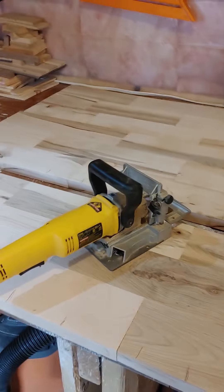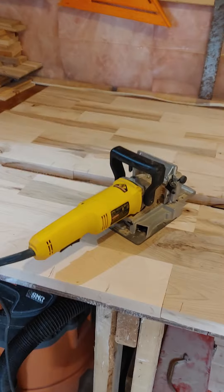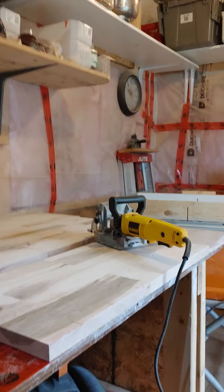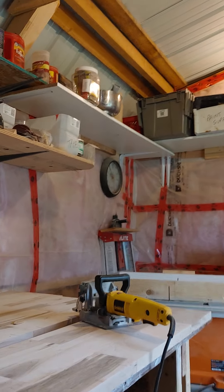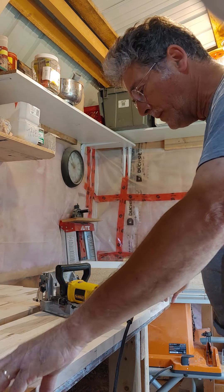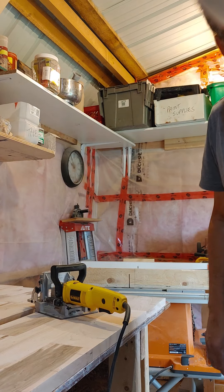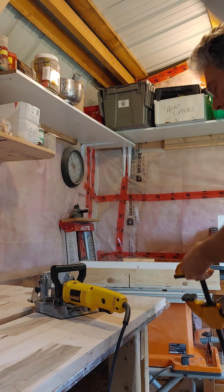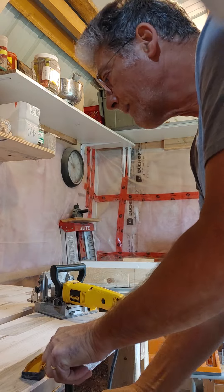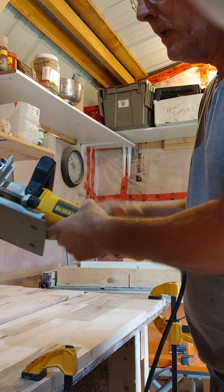I'm going to put the camera down so you can hopefully see it. I'll do one of the biscuits so you can watch the process. I'm going to take a clamp and clamp this wood in place so it doesn't move.